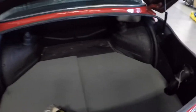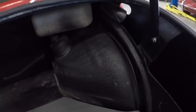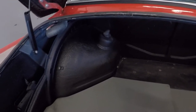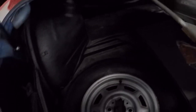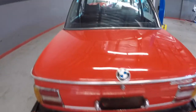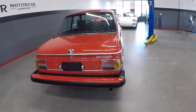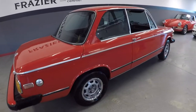1974 BMW topside trunk. I want to show you the shock tower mounts — how solid they are. The trunk is clean. Spare wheel area — we showed you the underside so we know it's solid, it's been replaced. I want to show you the engine compartment. Shock towers look good; car sits well and has a nice stance.